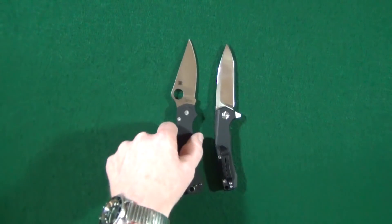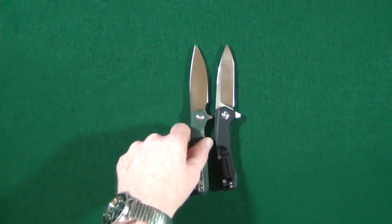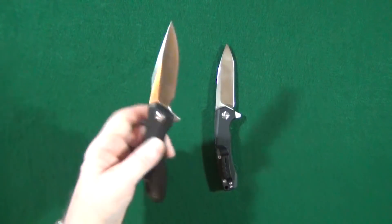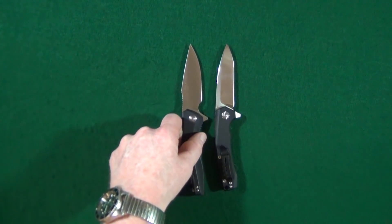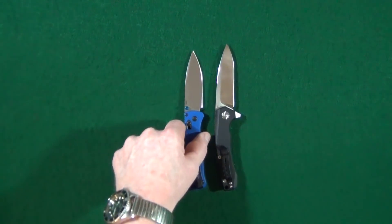The first knife is going to be from Spyderco and the PM2. And how about that Ganso Firebird, the FH41? Sticking with the budget, here is the Civivi Backlash. And lastly, the Bugout from Benchmade.